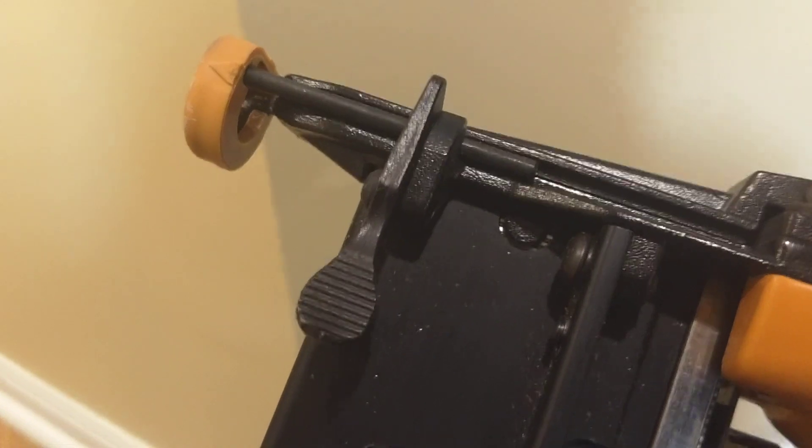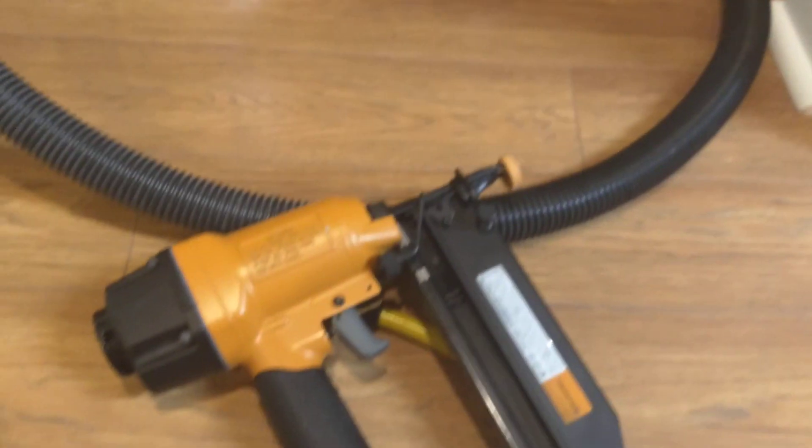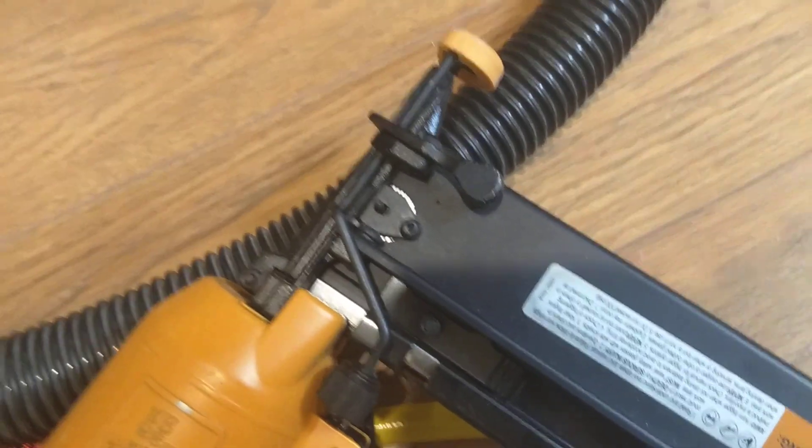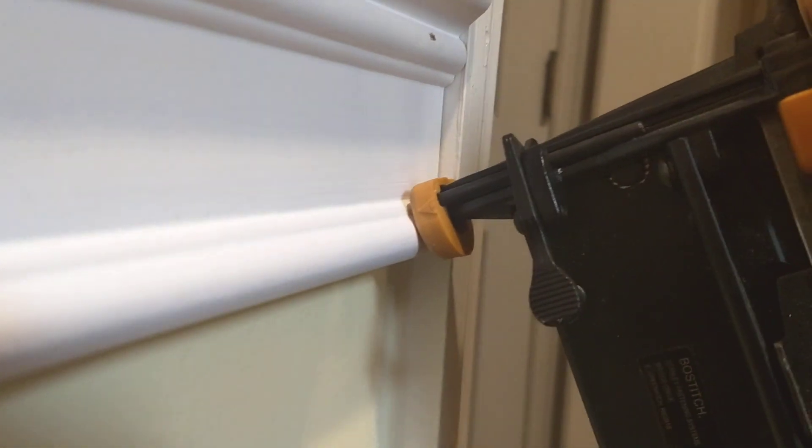This one could probably use one more staple. Let me do this real quick — I don't think you've seen me do this. I still have staples — you can see them right there — and I still have air. You don't want to angle down too much; you've got to get the right angle because you want to go into the meat of the wood. And there we go.